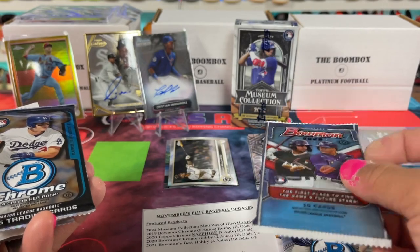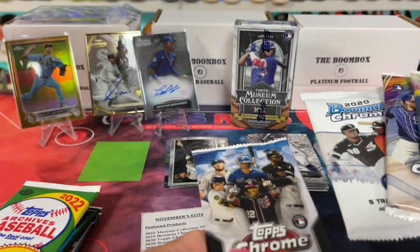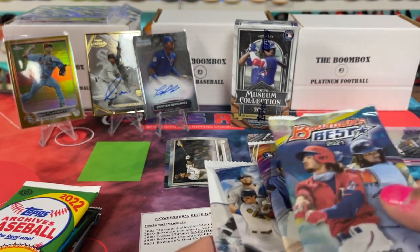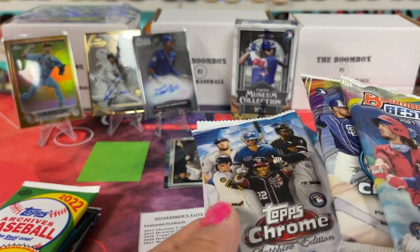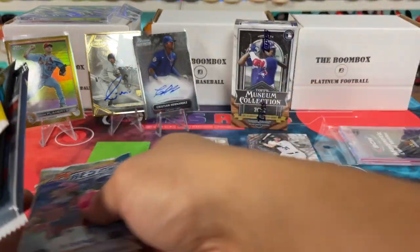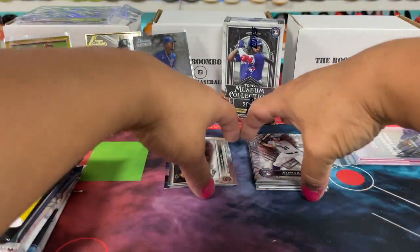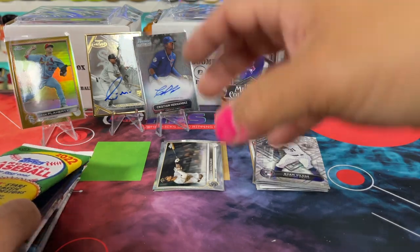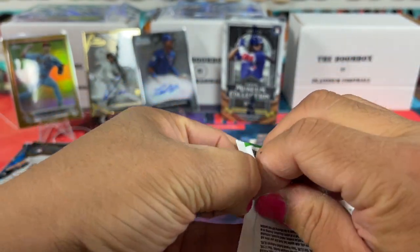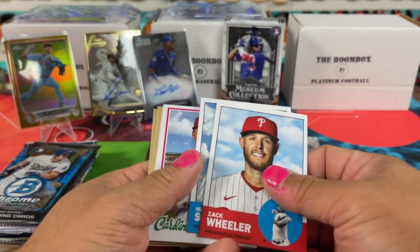So then it goes Bowman Chrome 2019, Topps Chrome Sapphire, Chrome Hobby, Bowman's Best, Chrome Hobby, Chrome Hobby — like that. I'm trying to figure out what order to open everything. And then museum. These ones will go first. I love that they give extra packs — it just increases the odds just a little bit more in your favor. Seems like the best value, at least for this month, is these boxes, especially with museum and the other one, just because you get a guaranteed auto, which is kind of awesome. If you know how it feels to get enough L's, like myself, it's kind of nice to get a W and some autos.